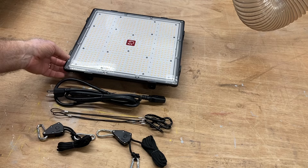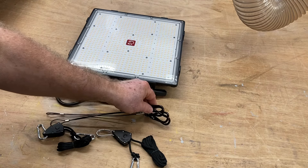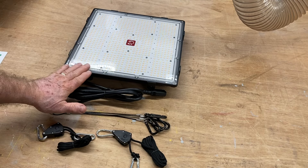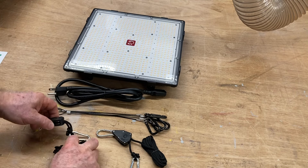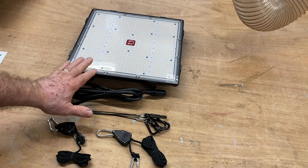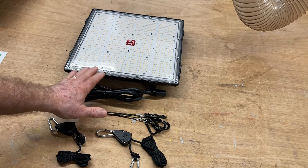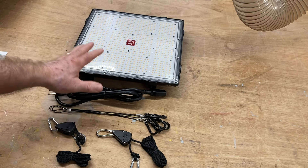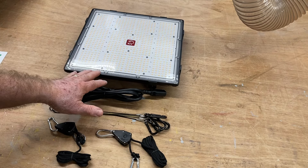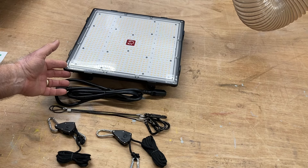This is everything that comes in the box. Of course, you're going to get the light, the cord, and then you have the cables to hang it. What I like is the pulleys that you can raise and lower over your plants, and that's very important. If you don't have the ability to raise and lower the light, you can get some tall, lanky plants, which is really not that great.